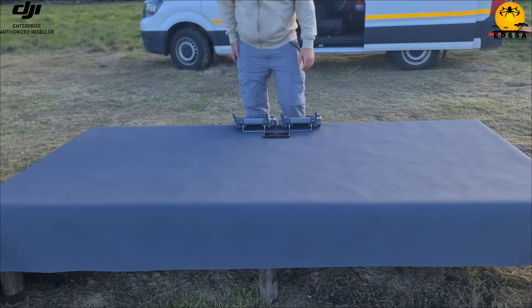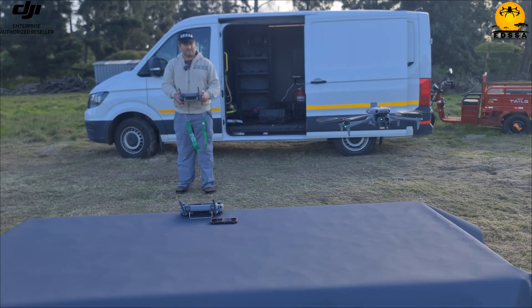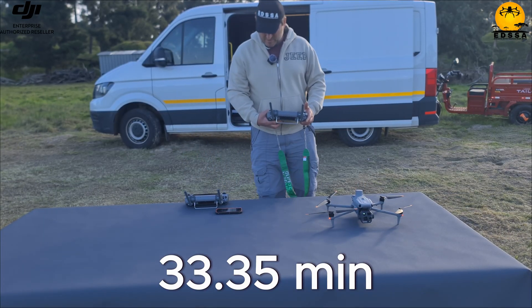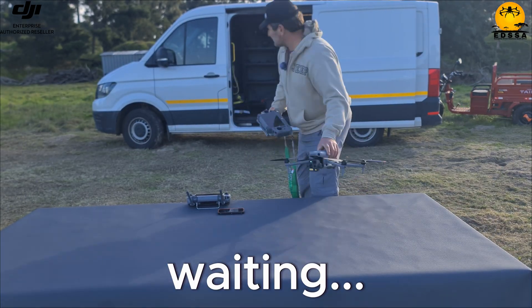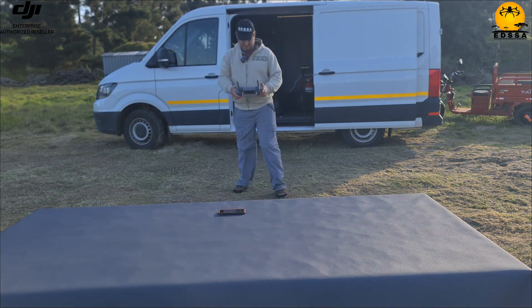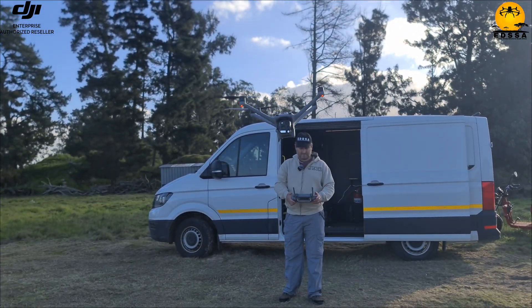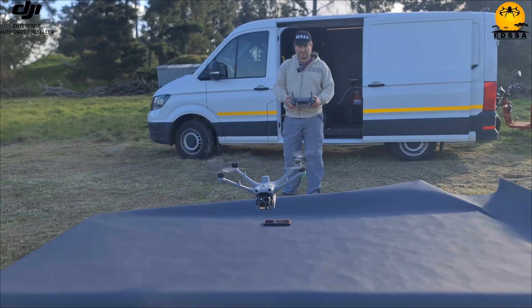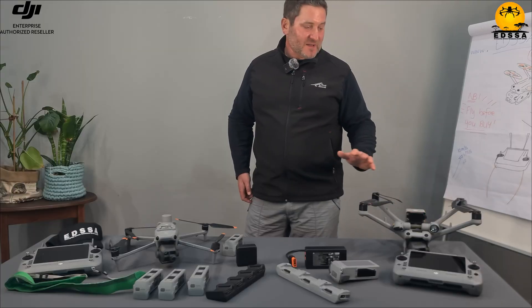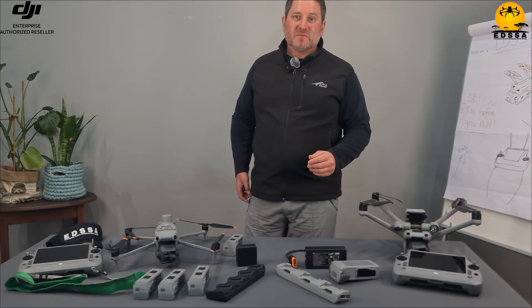The first one is coming home — the M4T. Touchdown: 33 minutes 35 seconds. The second drone is coming home — the Matrice 4 Dock version. Nice touchdown: 37 minutes. That's about 5 minutes extra. DJI specs indicate about 10 to 20 percent more flight time for the M4D, so if this one flies 40 minutes this one flies 45 — just over 10 percent — which aligns with the real-world test.